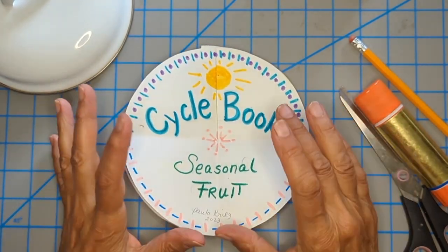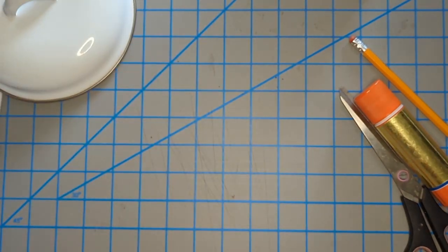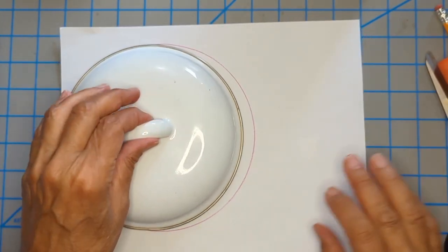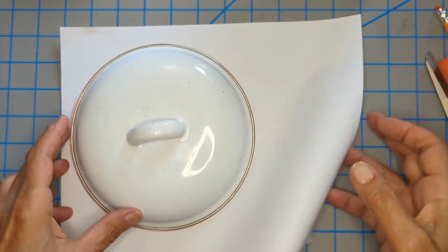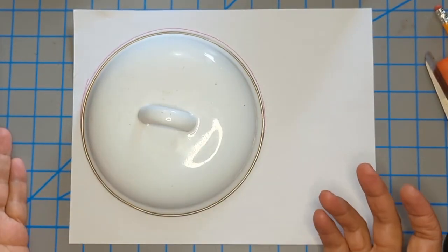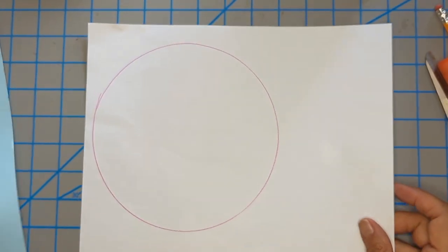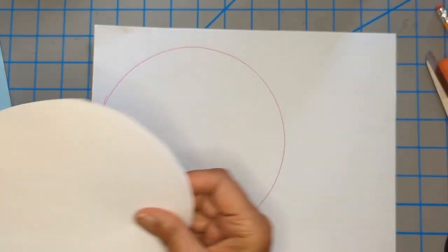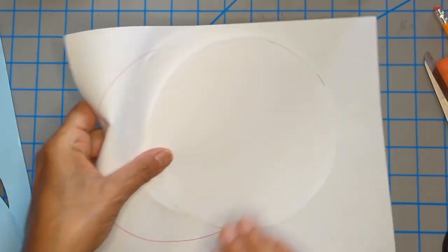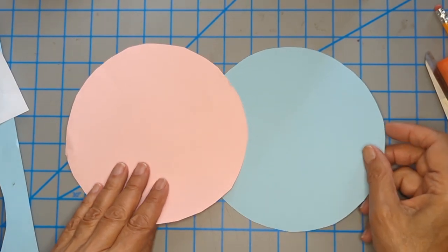What I start with is generally white paper, although I'm going to do a lot of the demonstration with colored paper just because it's better for the camera. Make a circle any way you want — a great way is just to trace a lid. Make two circles, cut them out. I won't be using white paper since it doesn't show up well for the camera, so we'll be using these two different colored circles.